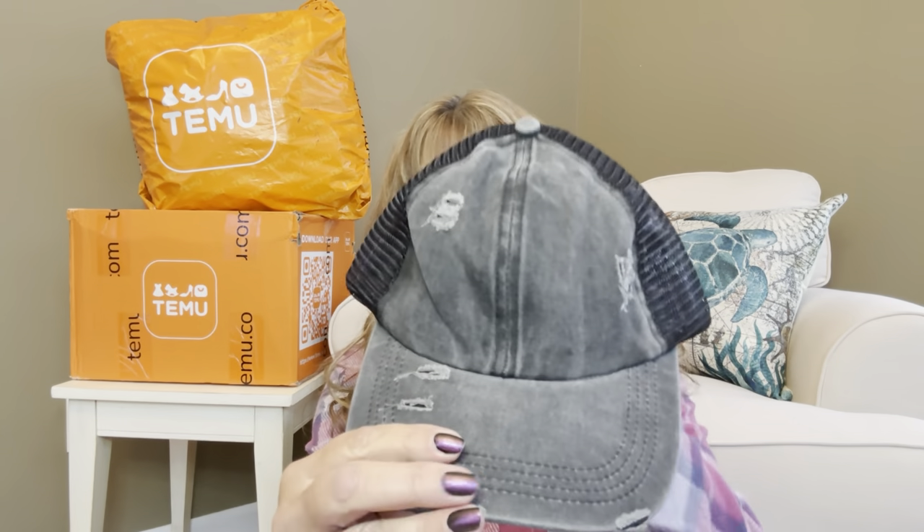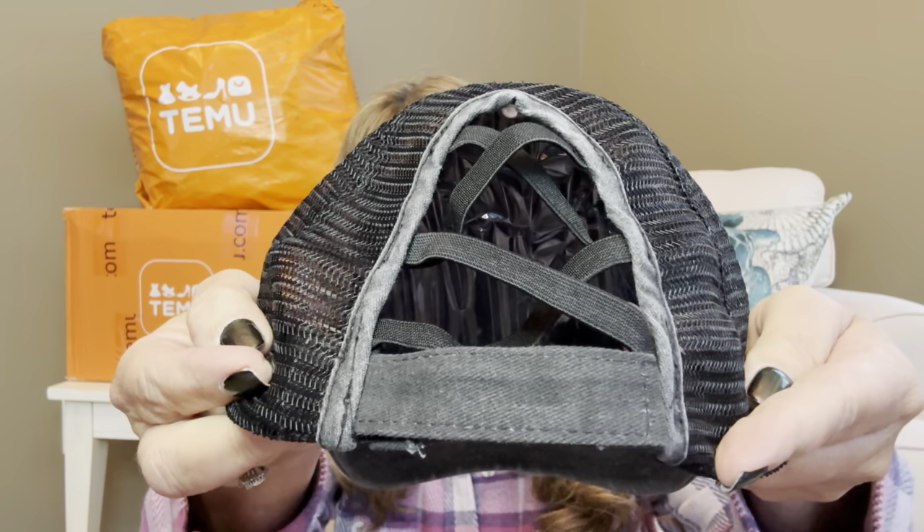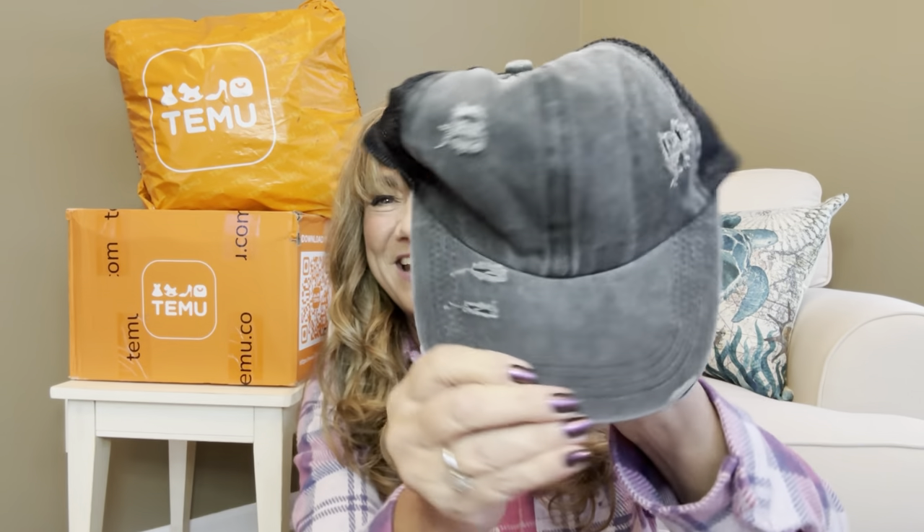The next item is $3.99 — another baseball cap. I love baseball caps, especially in summertime when I don't feel like doing my hair. This one is nicely distressed. On the back it has a little zigzag elastic section that actually stretches, and you can poke your ponytail right through one of those holes. The closure is Velcro so you can adjust it to fit any size head. Let me try it on — it's a little big but really cute. I love that distressed look.